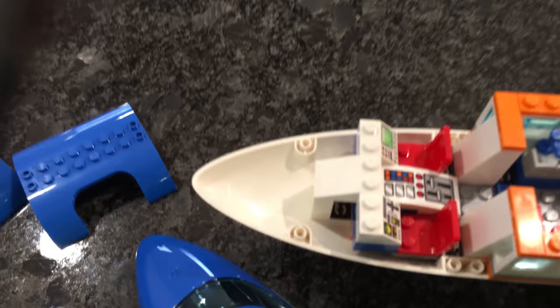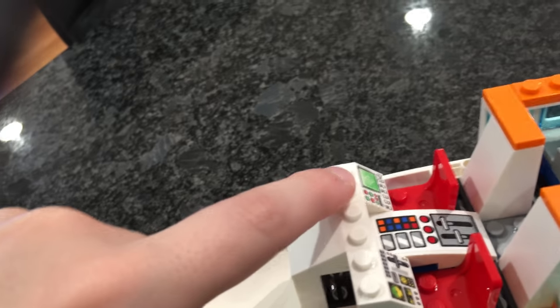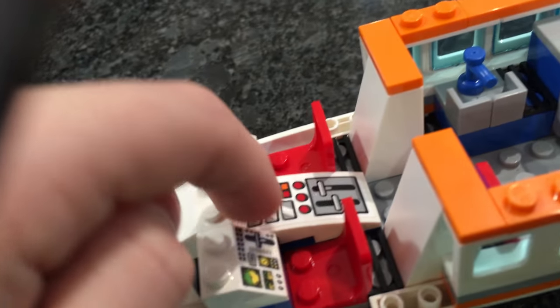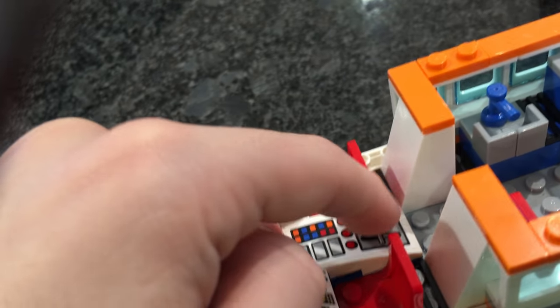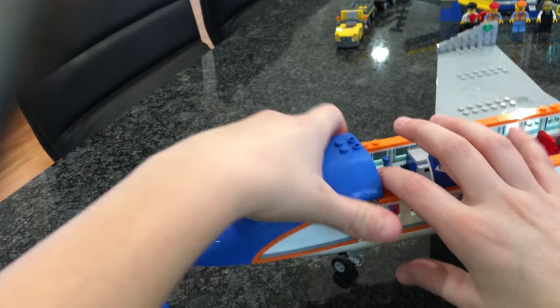There are two seats for a pilot and co-pilot, but unfortunately the set doesn't come with a proper co-pilot. By switching heads and torsos around you could probably make the flight attendant a co-pilot. The cockpit features printed and sticker pieces with big buttons, three dials, and throttle controls.